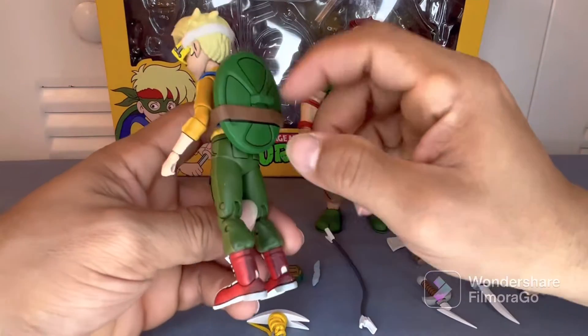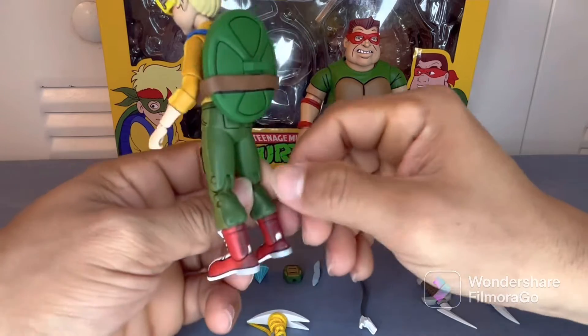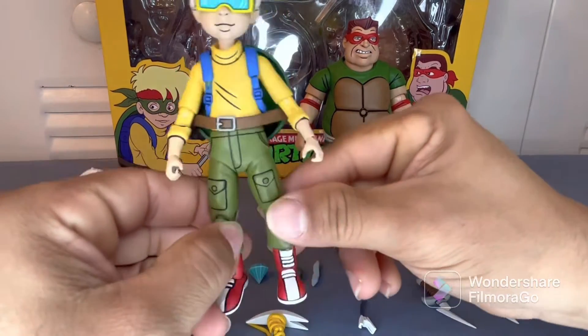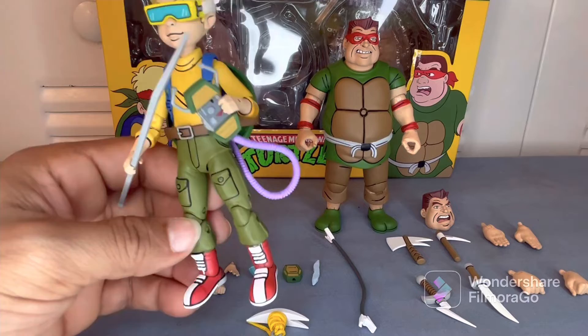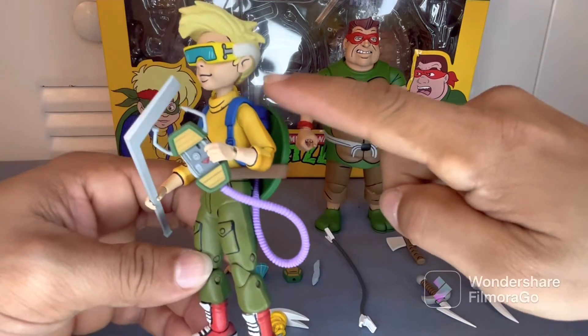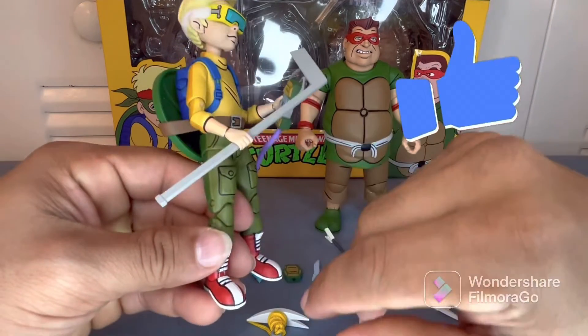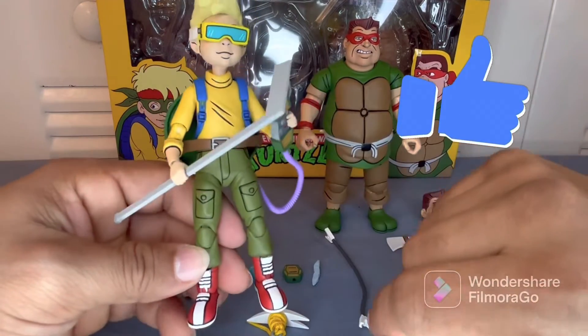Here's Zach with his turtle shell, looking cool. Here's Zach fully completed with his turtle comb and the wire that attaches to his backpack — it's pretty tricky but you can make it work. And his hockey stick.